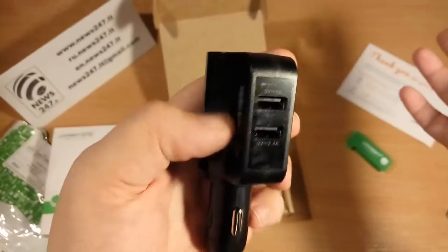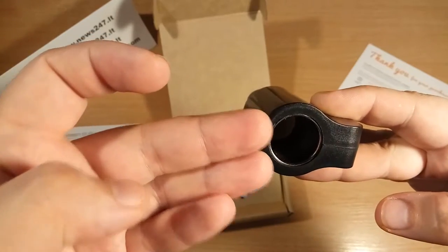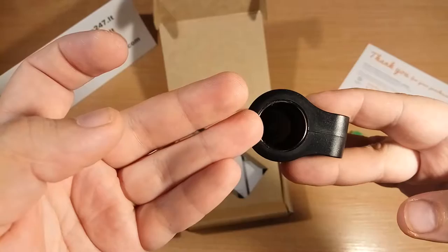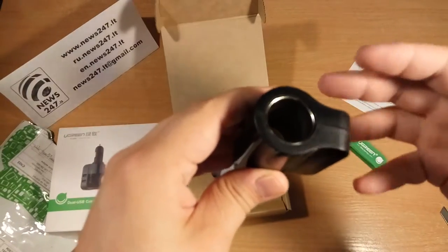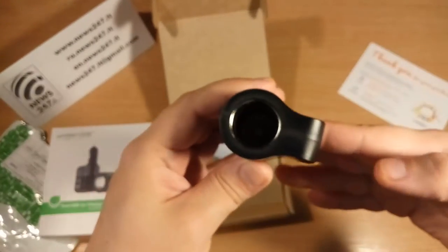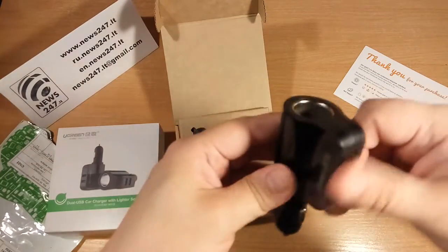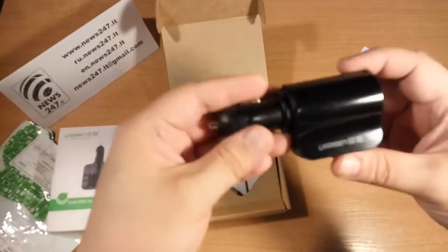It has two USB sockets: one at 2.4 amperes for devices that need more power, and one ampere for regular devices like phones. And there is an additional plug socket here — you can connect another charger, for example a DVR charger. That's why it's unique: you don't need to install other sockets. After connecting a phone and another device, you can still connect a third device via this additional socket.